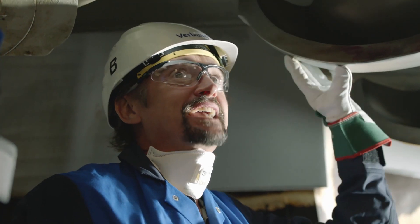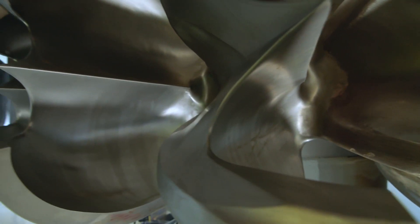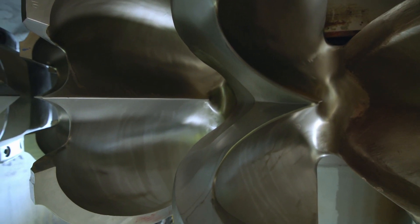This is where it all comes together and at this point it suddenly becomes about absolute precision. The precise design and shape of these buckets enables them to harness as much as 92 percent of the energy from the water.